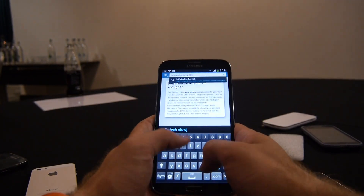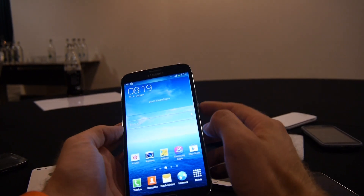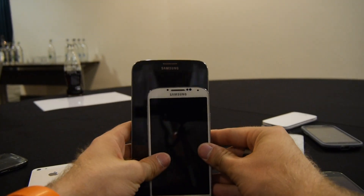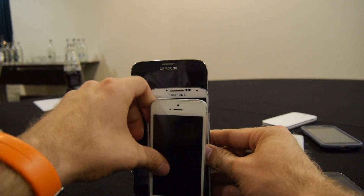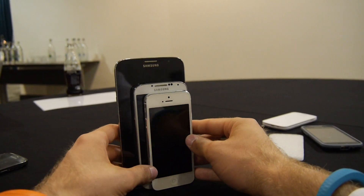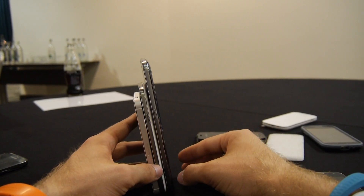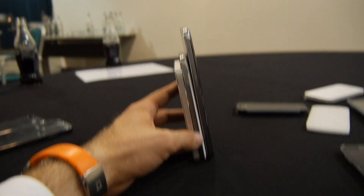Thanks for watching this short hands-on with the Samsung Galaxy Mega 6.3, compared to the Samsung Galaxy S4. And to make it more interesting, here's the Apple iPhone 5 in size — you can see there's quite a difference, especially in thickness. Thanks again for watching, and don't forget to subscribe.